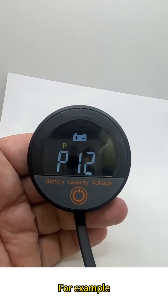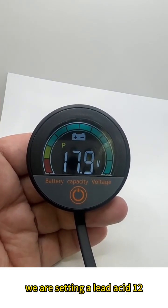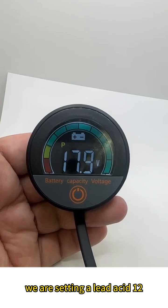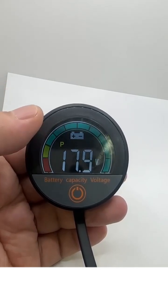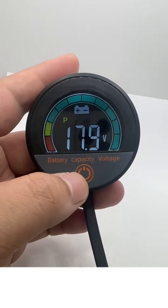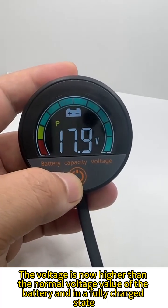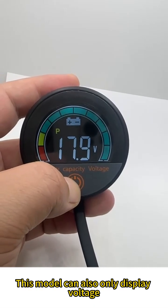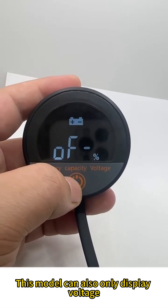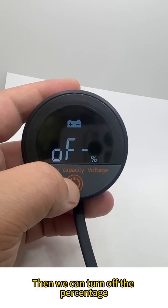For example, we are setting a lead acid 12-volt battery. There's no need to press — it will auto-save. At 17.9 volts, the voltage is now higher than the normal voltage value for this battery, so it shows a fully charged state. This model can only display voltage, and the percentage is not displayed.